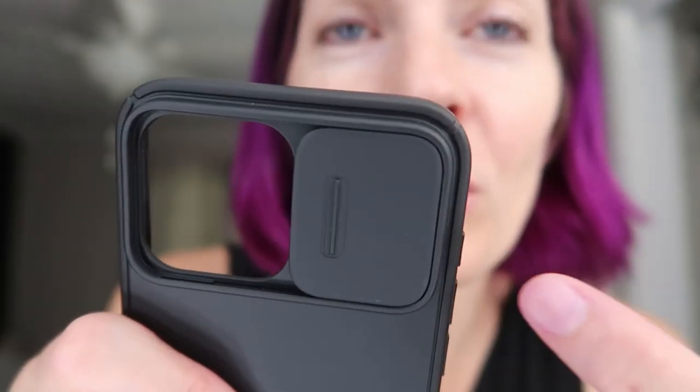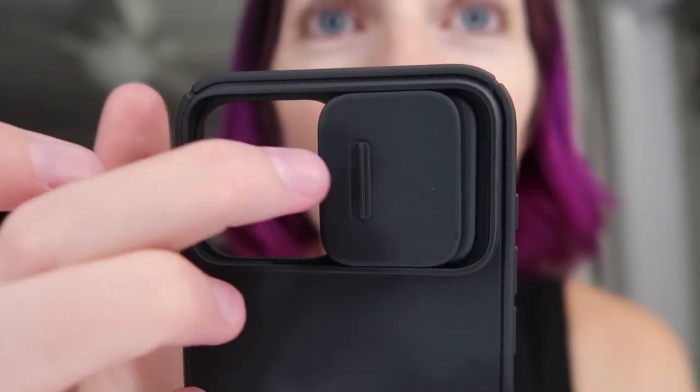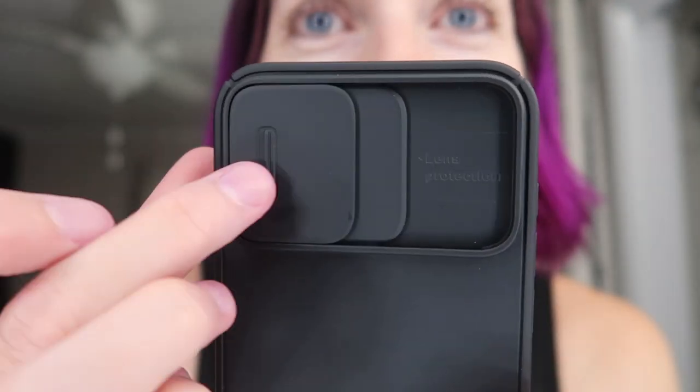Amazing! At the last second it like pulls it and snaps it into place. I think there's some kind of magnet in there. I'm not sure, but really, really smooth. Love it.